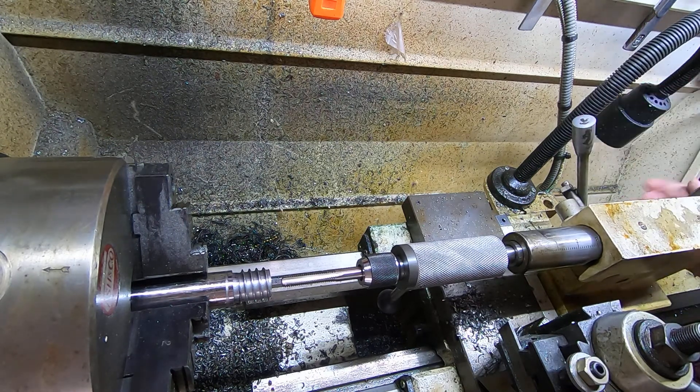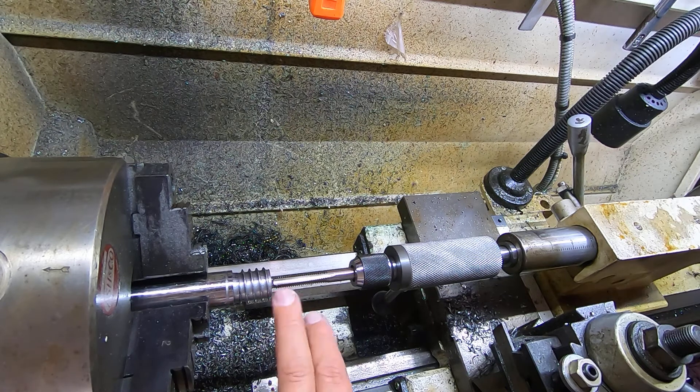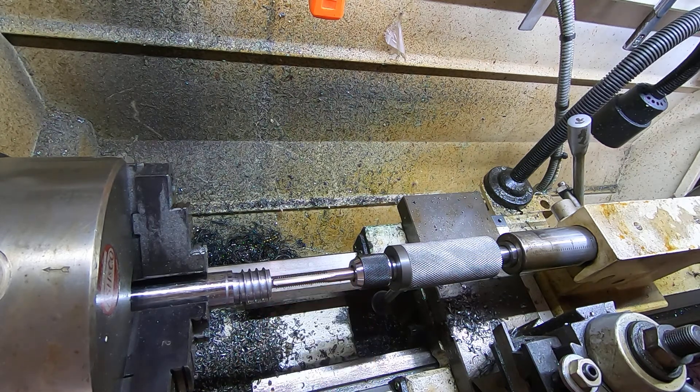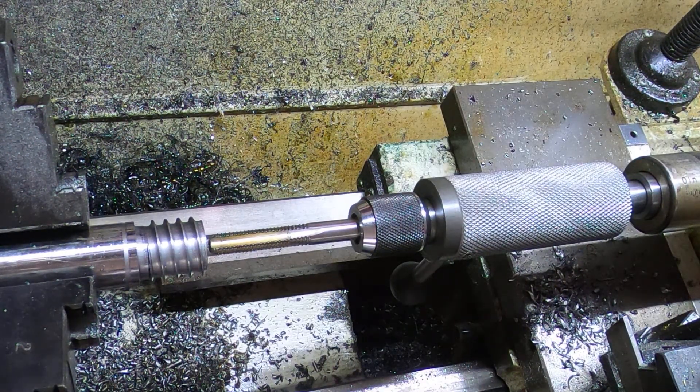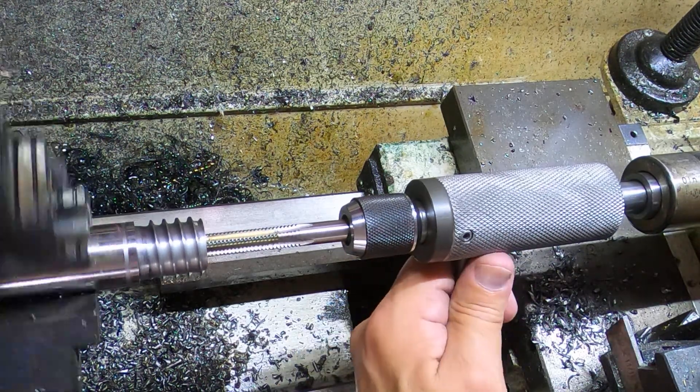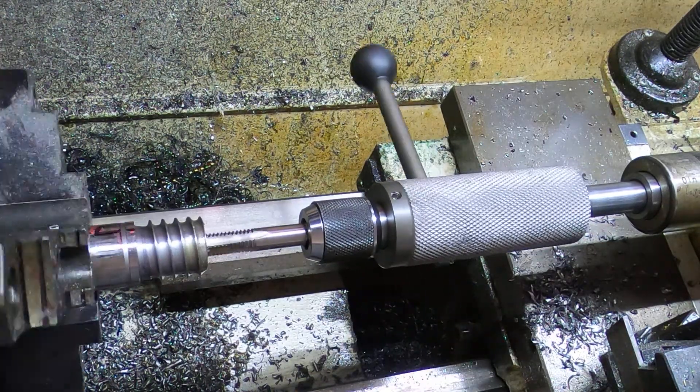I've got a 5/16 hole drilled, which is what it calls out for a 3/8-16 tap. I'll squirt a little oil in the hole. Turning the lathe on always helps — and it's that quick and easy, we're done.